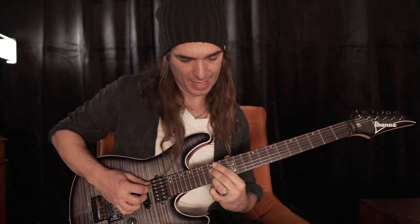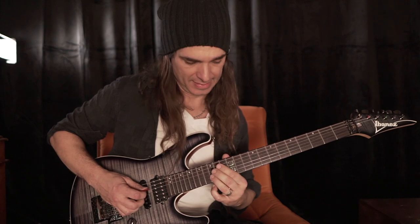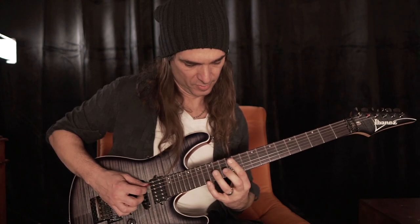And then the half diminished. B, F, D — tonic, flat fifth, minor third.